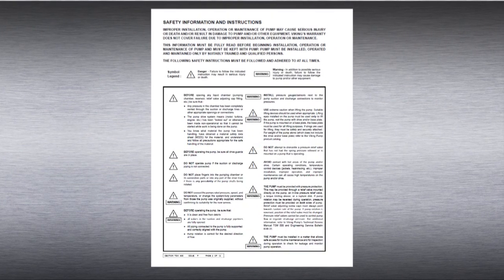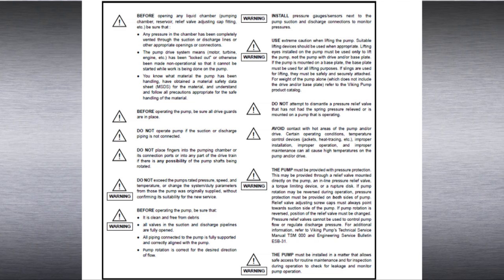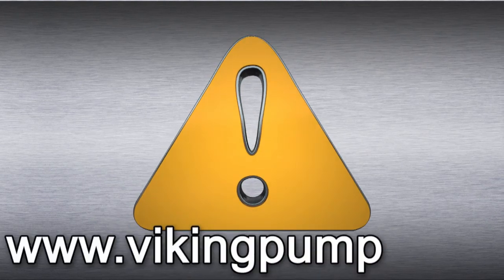Always remember that safety is the highest priority. When working on or around any equipment, follow the correct safety procedures. It is critical to know what liquid the pump has been handling and the precautions necessary to safely handle the liquid. Always read and follow the safety warnings in the service manual before any work is started on the pump. Copies of the latest service manuals can be found on our website at vikingpump.com.